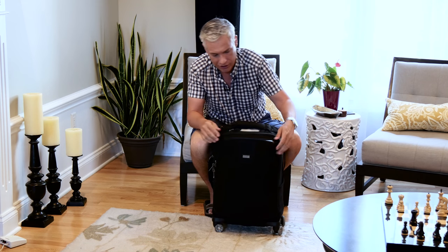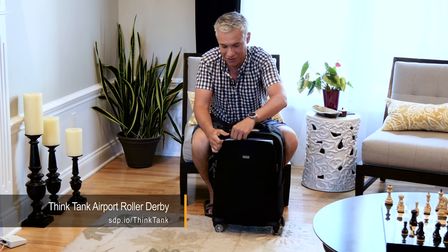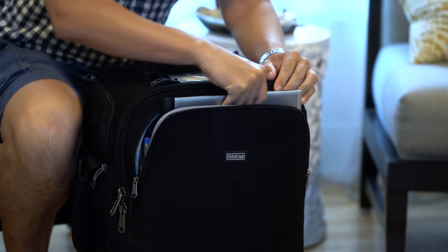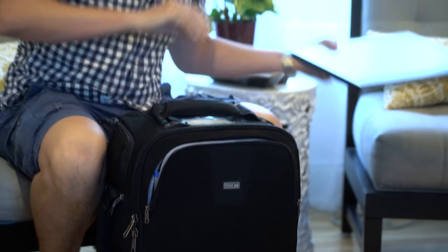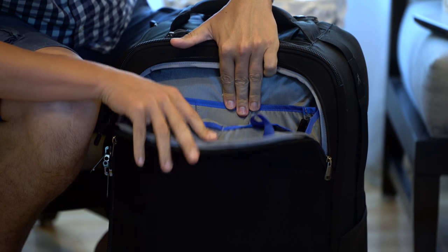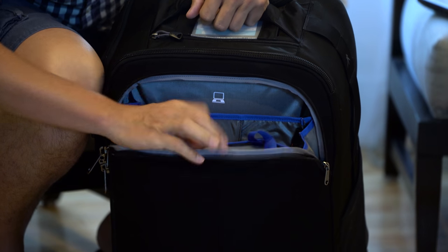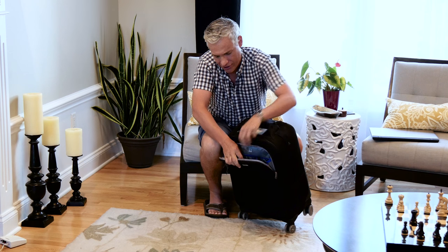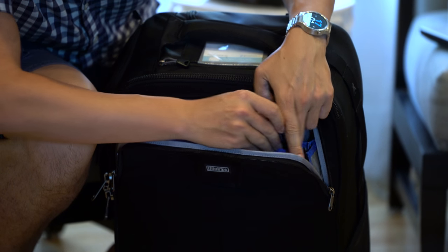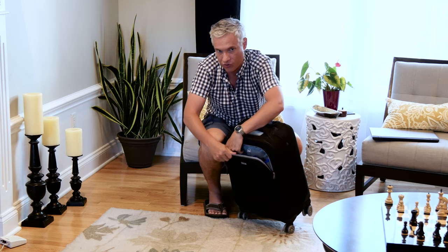The front pocket here can hold a laptop — they say it holds a 14.5-inch laptop, but I barely managed to squeeze in my 15-inch Toshiba, so it barely fits. It's bigger than it's rated for, but it worked. And if you look in here, you'll see lots of photography stuff — lots of little pockets for extra memory cards, a lens cleaning tool, stuff you need when you're traveling. I love having little pockets like that because it just keeps everything organized.